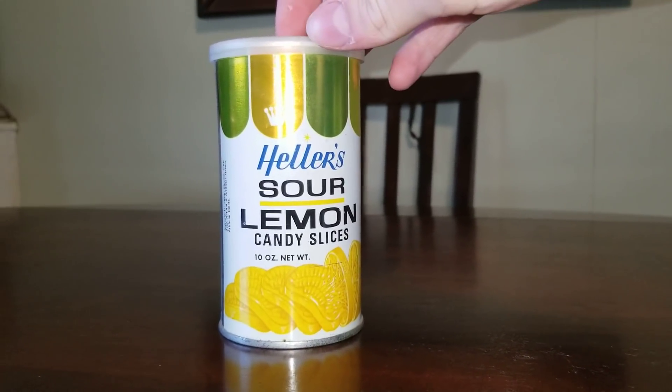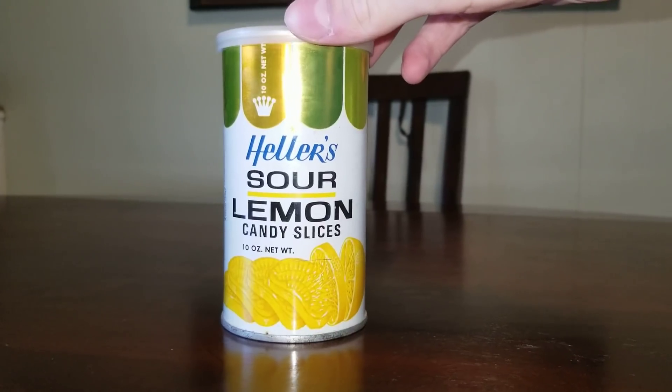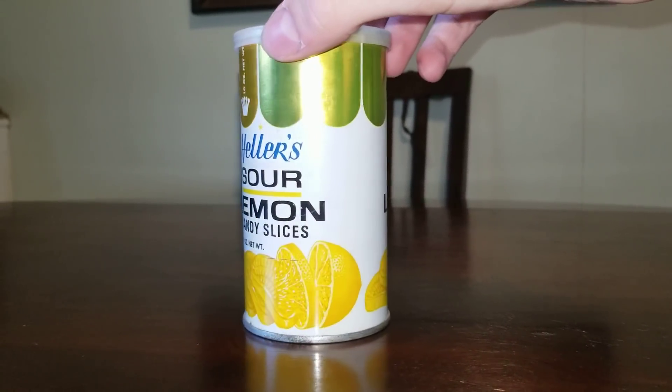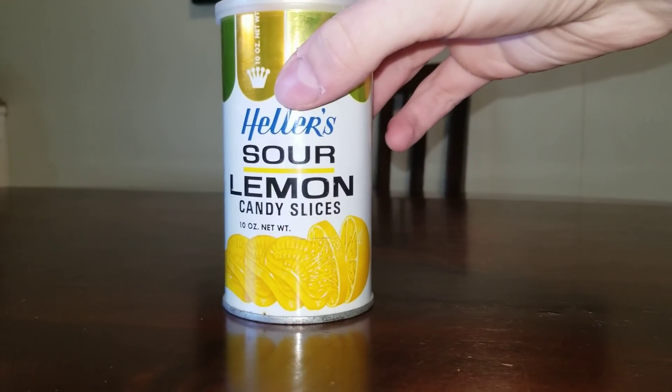Hey everyone, this is a can of sour lemon candy slices. This container is from the early 60s or 50s. We're going to be opening this up today to see what they look like.